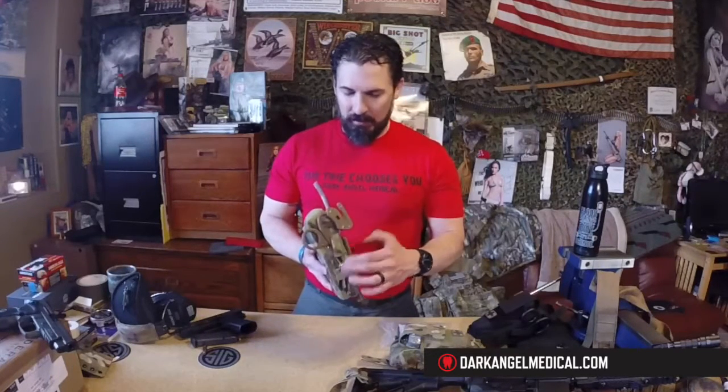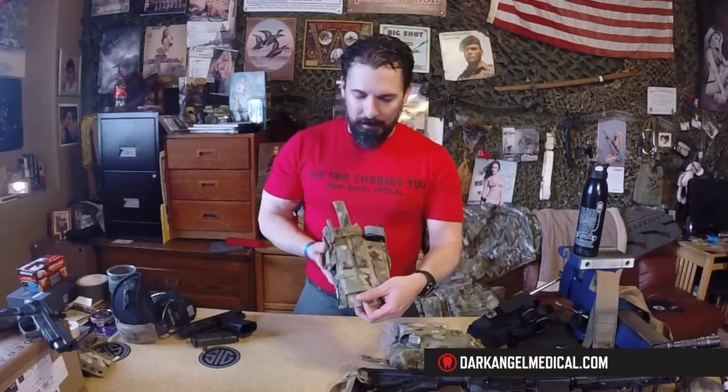We've maintained the shear retention strap on the left side of the Gen 4, so you can carry a pair of shears. Or if you want to throw another tourniquet in there, that's fine too — you can actually have a tourniquet holder that holds additional equipment.